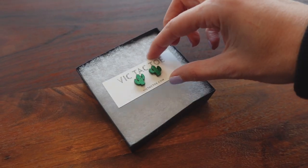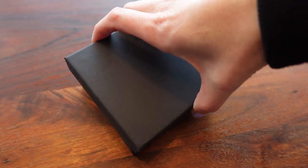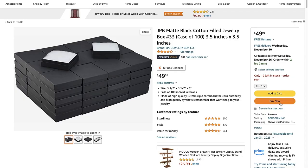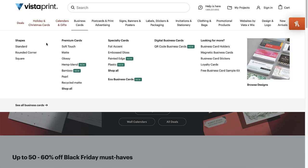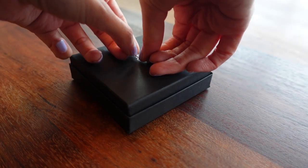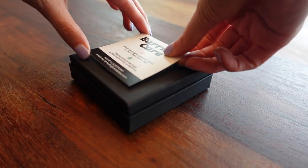I placed the earrings into three and a half by three and a half inch boxes that are cotton filled and black matte. I also include an earring care card so customers know how to take care of their earrings, printed from vistaprint.com. I placed the care card at the bottom of the box with a sticky glue dot and then finished the package with a black satin ribbon.